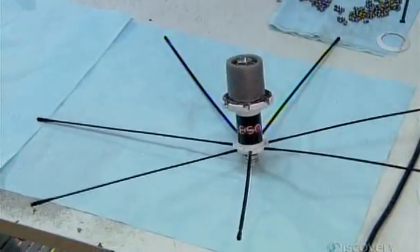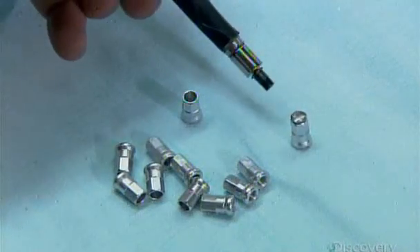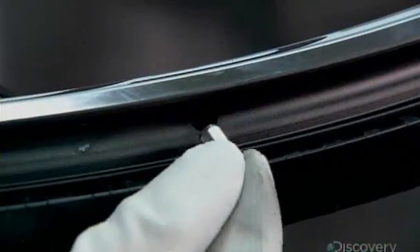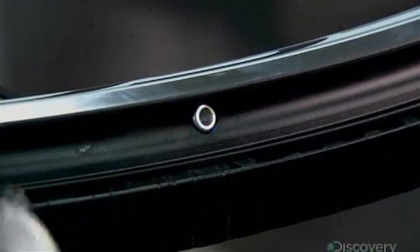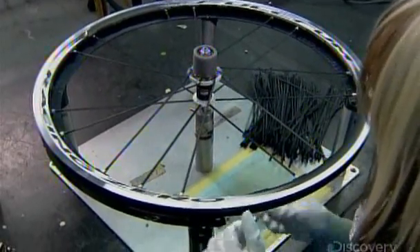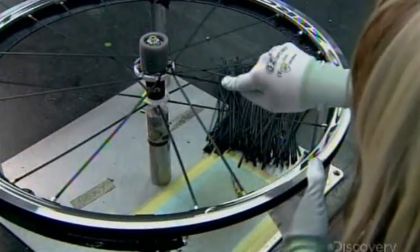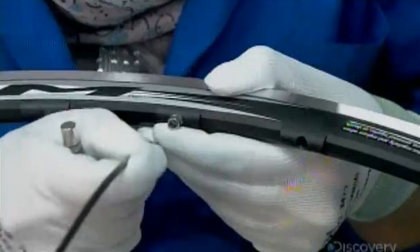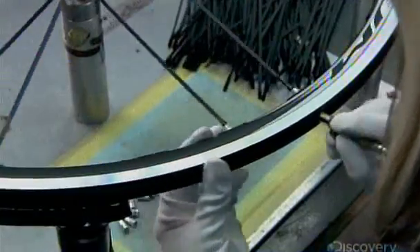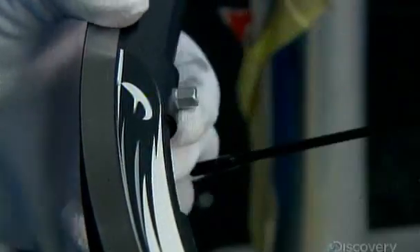Now for the rim end of the spokes. The next technician places a small steel plug inside a spoke nipple to make it magnetic. Then she puts the nipple into the rim and, using a magnet, draws it to a spoke hole, then through the hole towards the inside of the wheel. She removes the steel plug and inserts the free end of a spoke into the nipple. She repeats the procedure for each spoke hole. This is known as lacing the wheel.